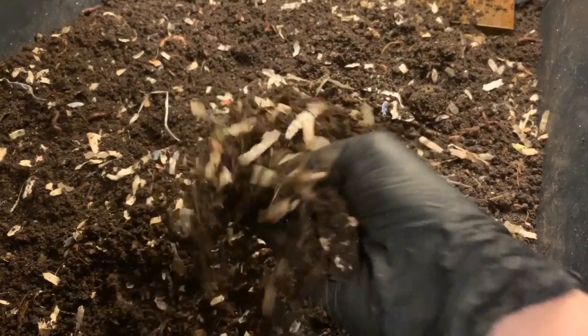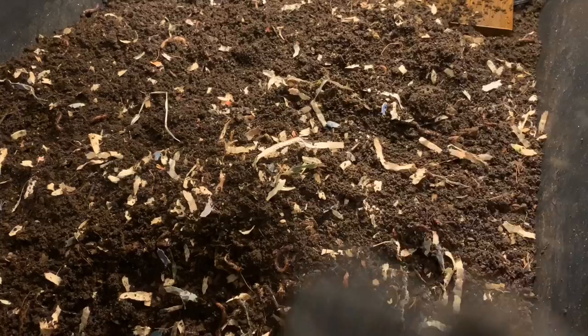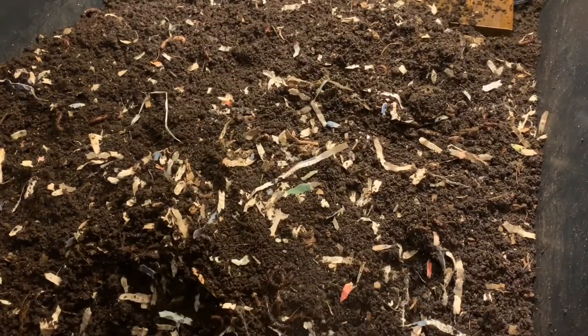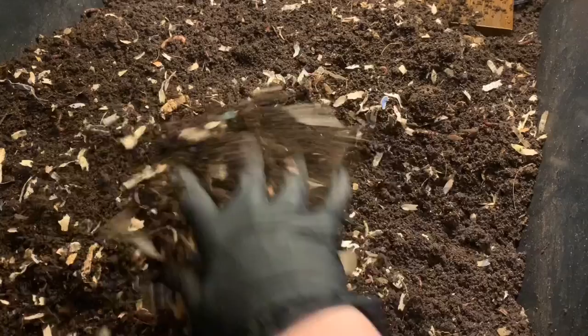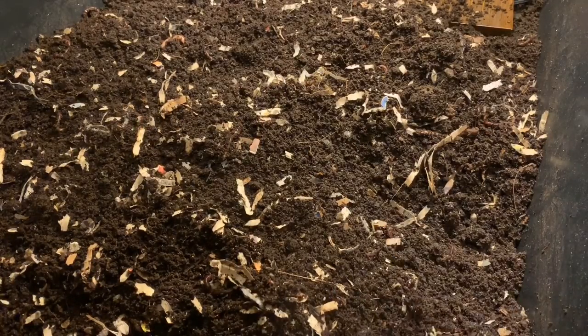I think my plan is to sift this out sooner rather than later and get it in the garden this year. I'm going to turn this top to bottom. We're going to take a look at the blue worms, and then I think we might try in this tray to horizontally migrate these worms over so that we can finish harvesting these castings as easily as possible. Let me adjust my camera so we can take a look at the blue worms.